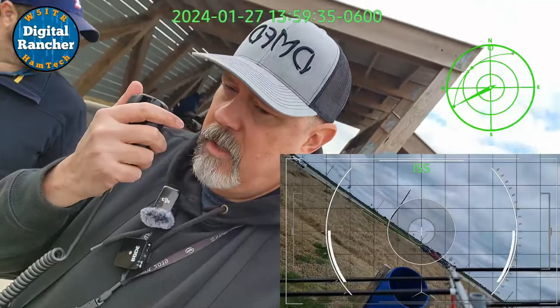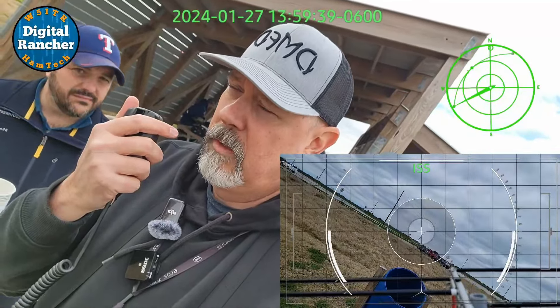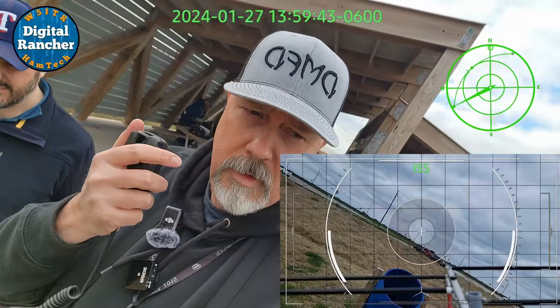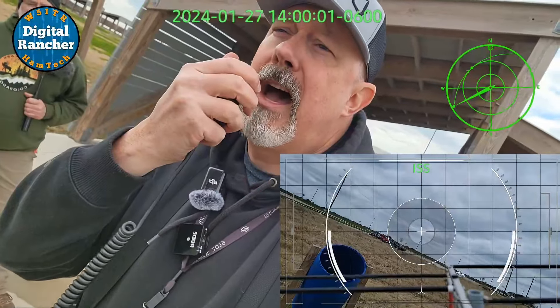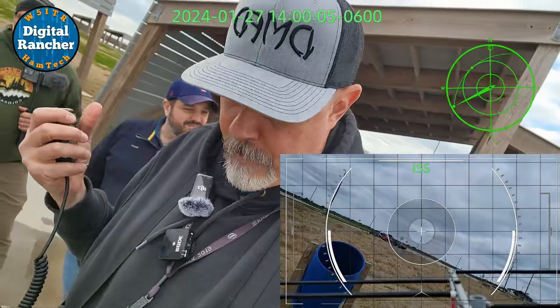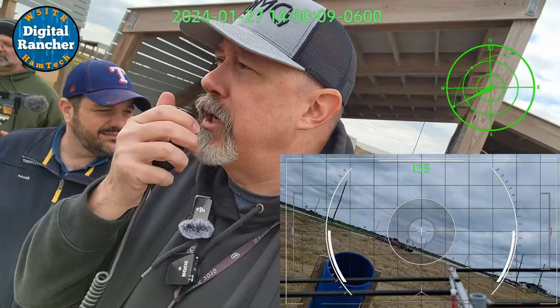KR5 — okay, KI5 Triple E. KI5 Yankee Sierra Echo, stroke 7, Delta Mike 43. KI5 Triple E, W5ITR, Echo Lima 29. All right, Randall, I got you in the log.